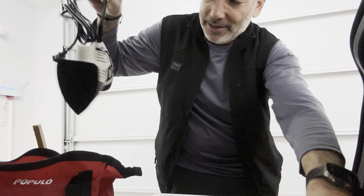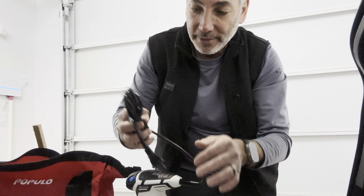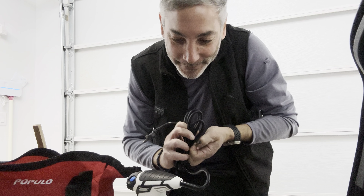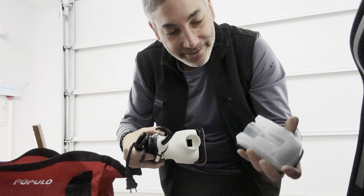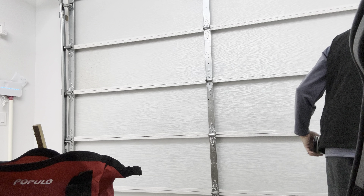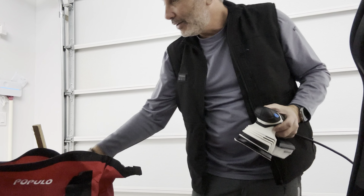So here it is. The sanding pad attaches with velcro — only one way to go, nice. Then we open up the cord here and hopefully reach the outlet in the garage from the back of my car. The dust collector bag goes on here — it doesn't really matter up or down — that's where it collects the dust.